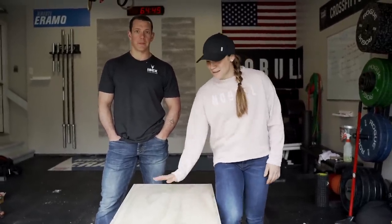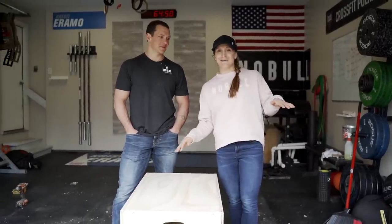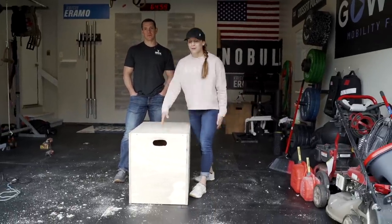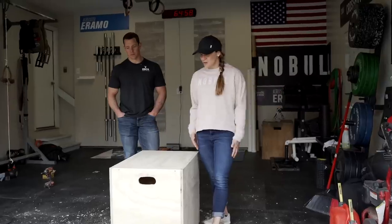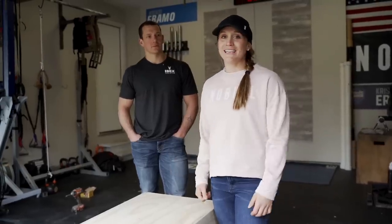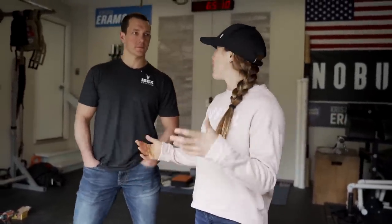And with that, we have ourselves a plyo box! We smoothed out the corners, added the stability support, and no saw was required — no sawdust, no mess. The handles are optional but now we can lug this thing around wherever we want. We love the DIY content — this one was especially exciting because the workaround for not needing a saw makes it genuinely accessible for everyone.